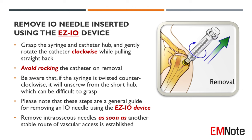Be aware that if the syringe is twisted counterclockwise, it will unscrew from the short hub, which can be difficult to grasp. Please note that these steps are a general guide for removing an I.O. needle using the Easy I.O. device. Remove intraosseous needles as soon as another stable route of vascular access is established.